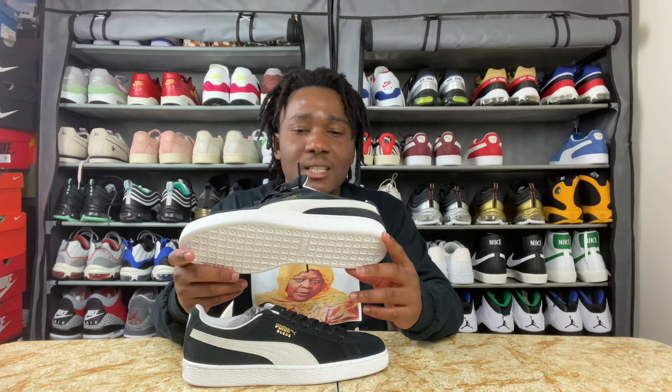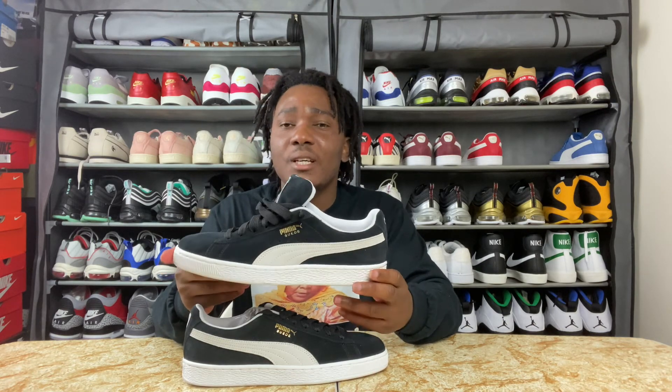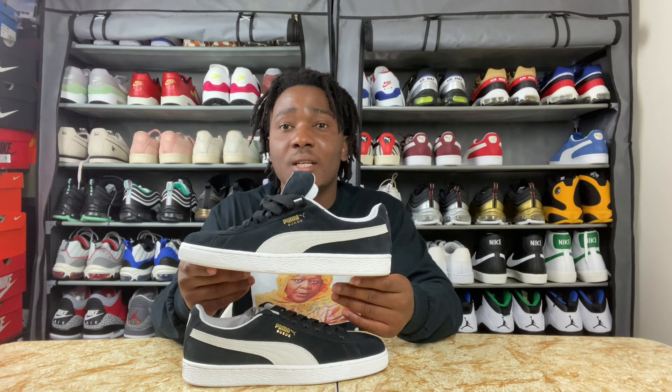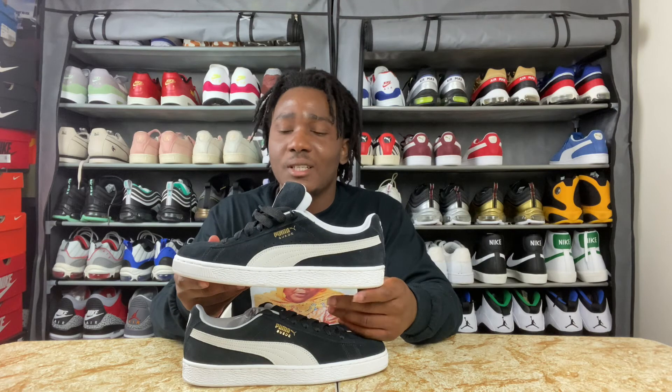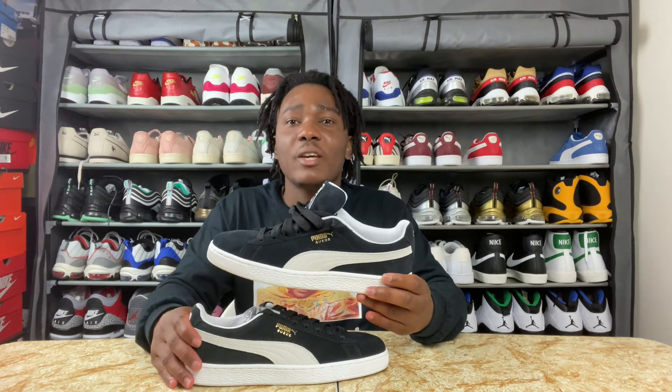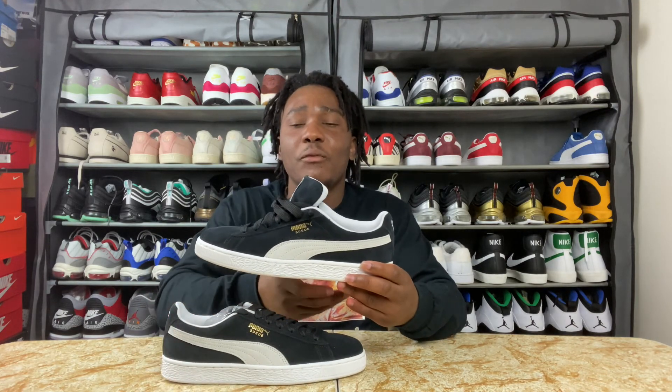I really like these sneakers because they're cheaper, it's a classic silhouette, and it's easier to rock — you can wear it with a lot of stuff, and that's the best part of this.